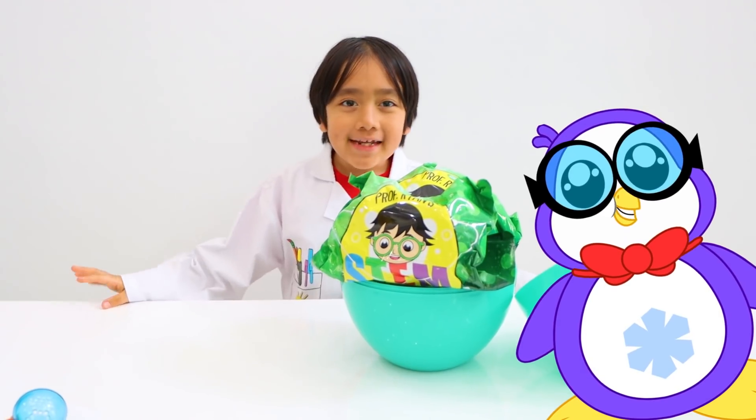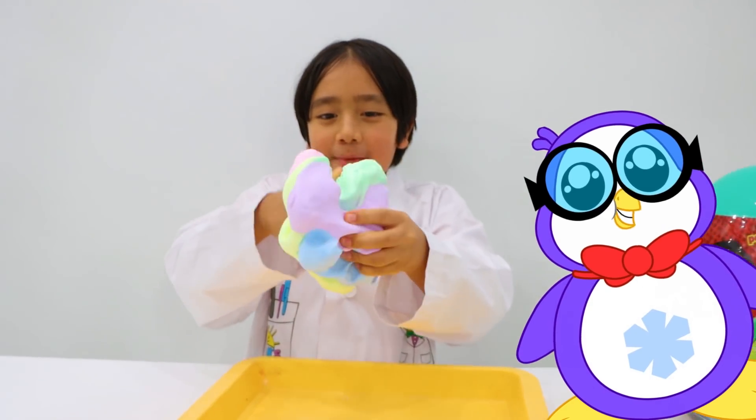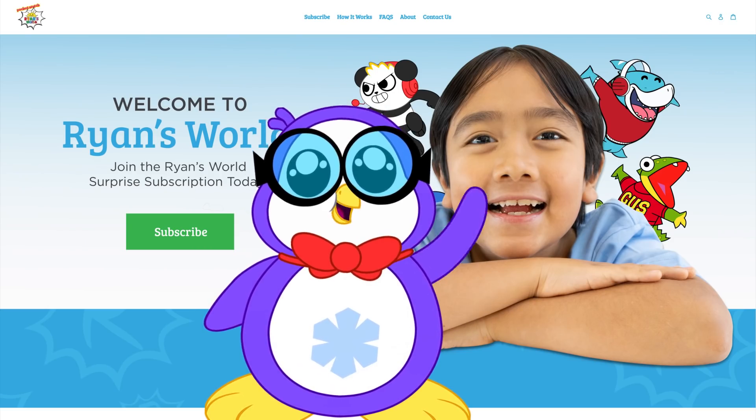The STEM egg comes with three fun DIY activities like make your own bouncy balls, color and mold putty, and make your own glow in the dark goo. I hope you guys will like it. Now back to Ryan.